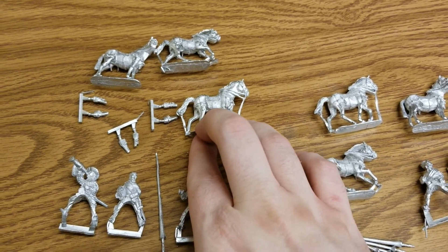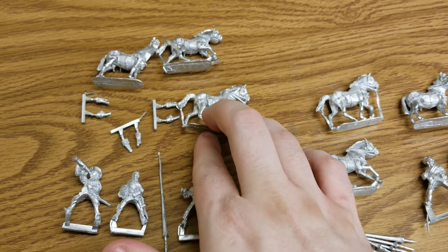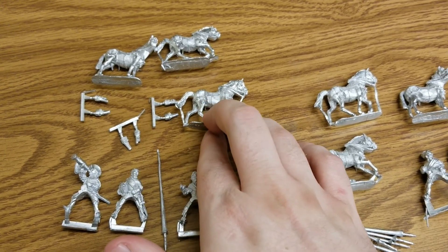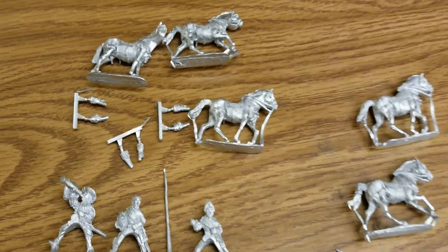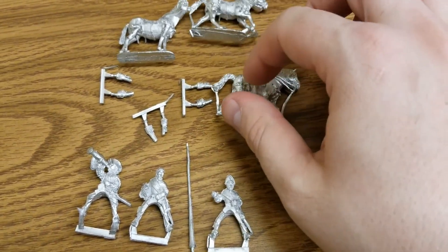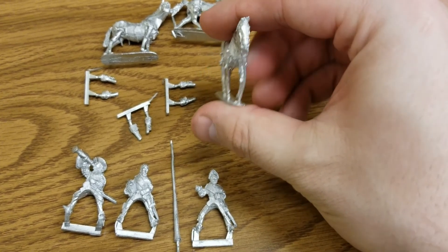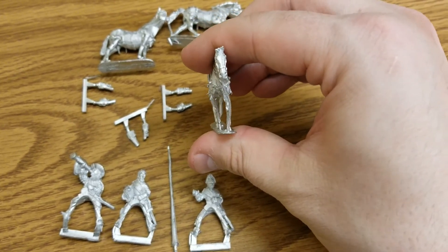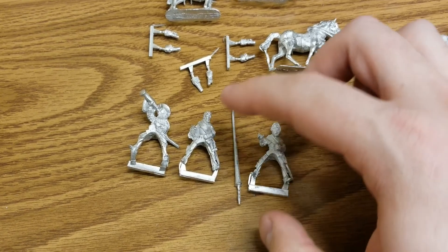We got everything opened up and there's quite a bit, so if you like metal, this is definitely for you — all metal horses, all metal riders. One thing to put in the suggestion box for Warlord: Pike & Shot doesn't always get the most love, but if Warlord would release some sort of plastic kit for these guys, that would be awesome. They could certainly use it.